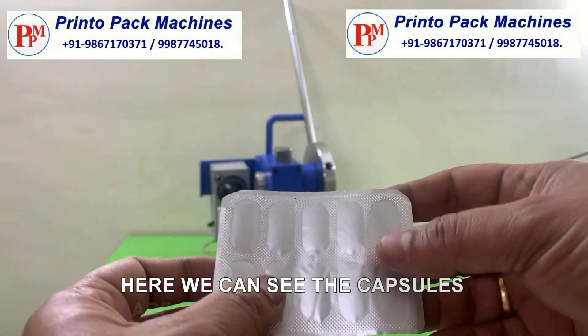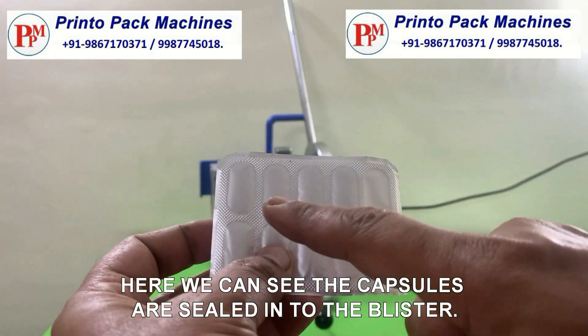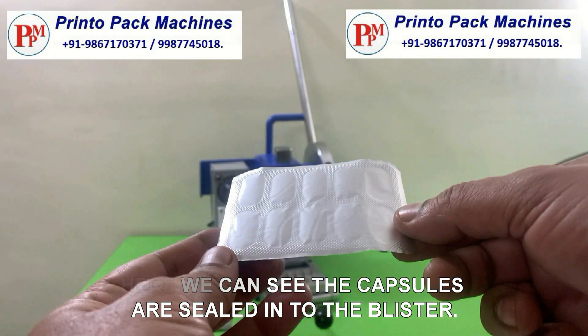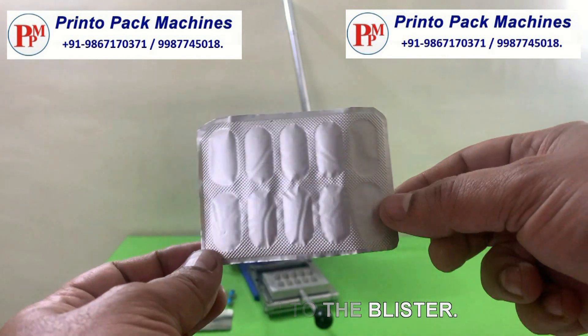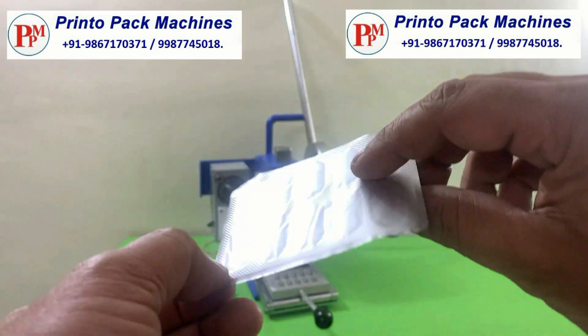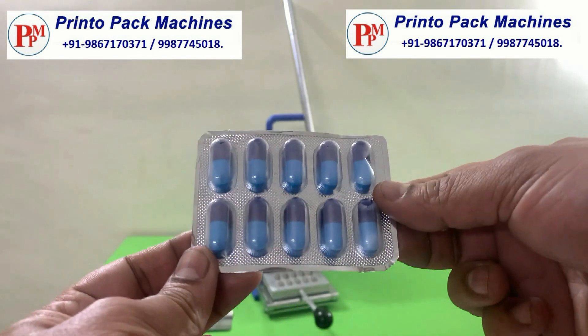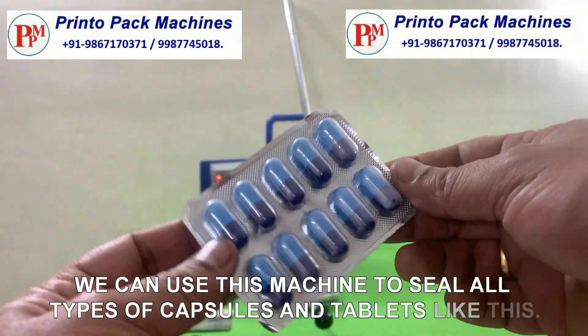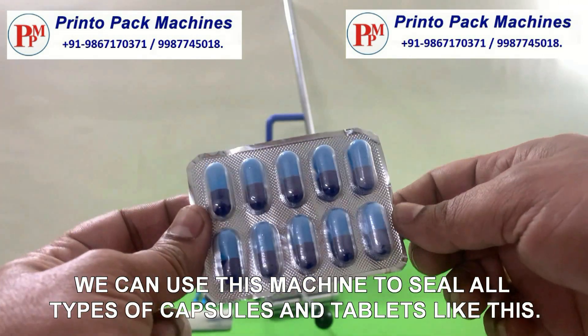Here we can see the capsules are sealed into the blister. We can use this machine to seal all types of capsules and tablets like this.